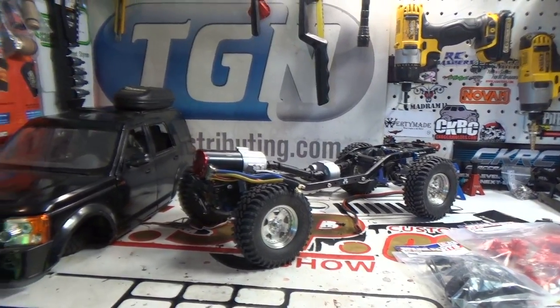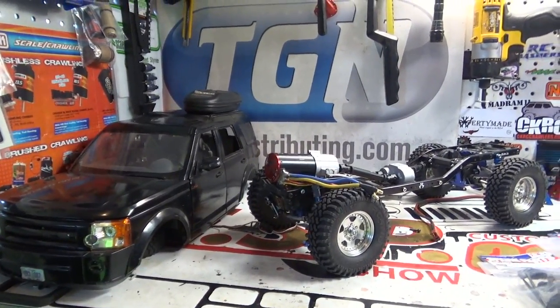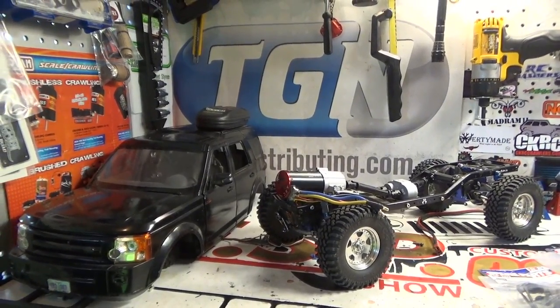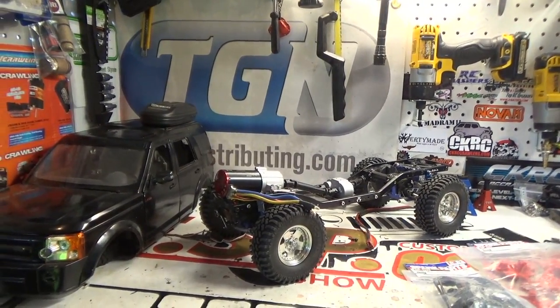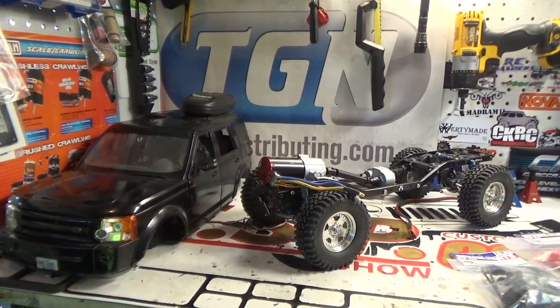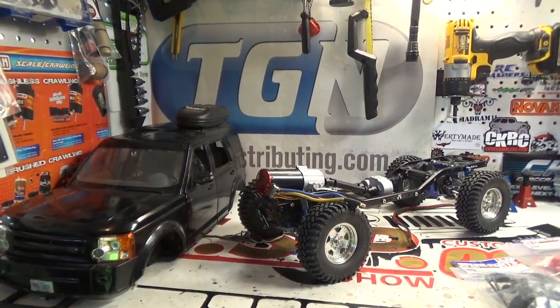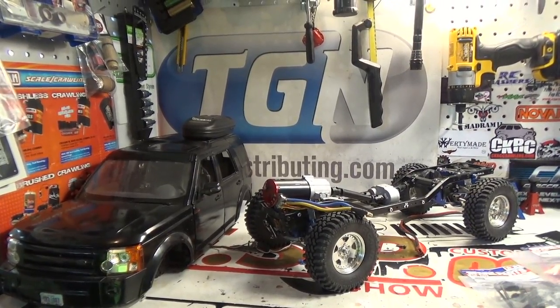Hopefully everything will work out and this will be on the road before my buddy Andy — Mr. Range Rover 1996, aka RC Short Films — comes to visit. It's hard for me to get used to that name because I've been calling him Mr. Range Rover 1996 for years and years.